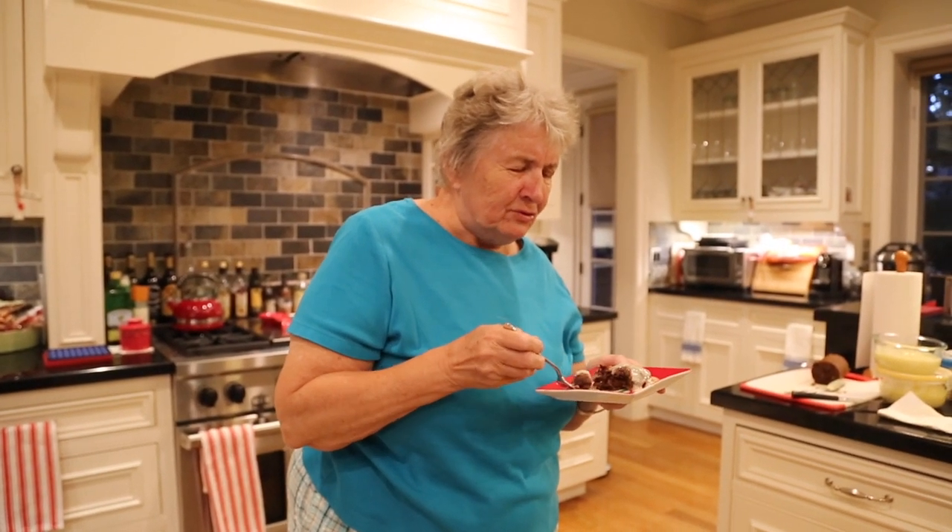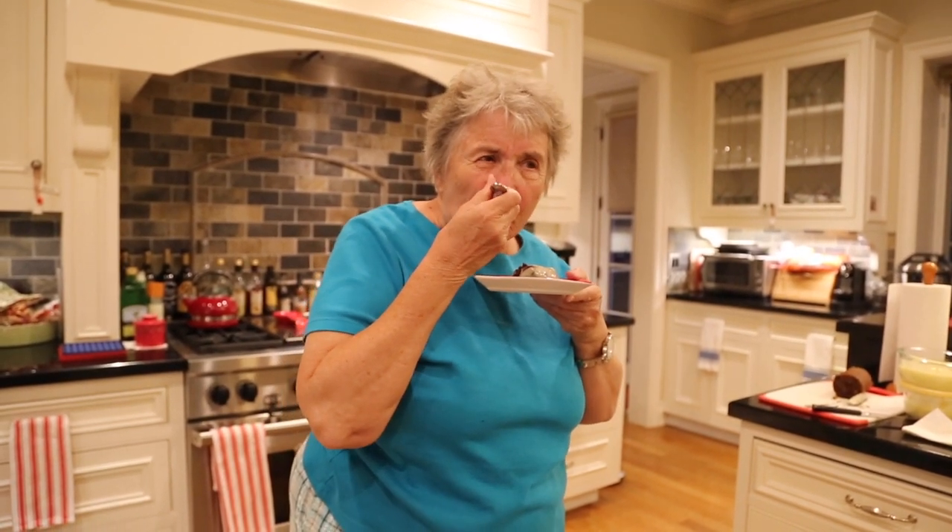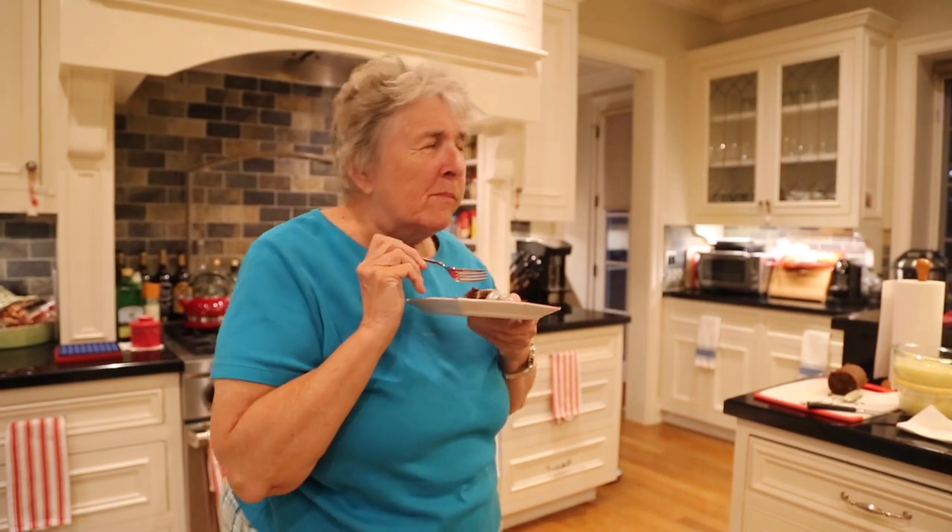Mmm, it reminds me of what my mother used to make. Join me next time for tuna casserole — it will be a delicious family staple for a Friday night.